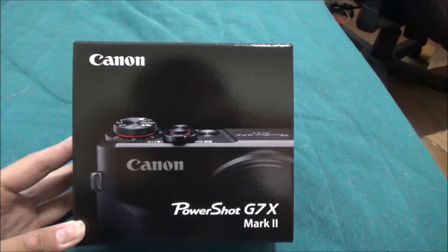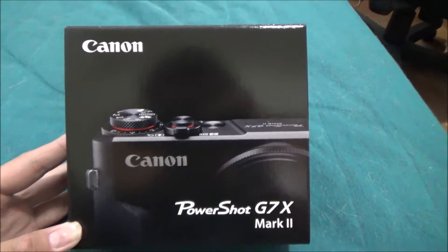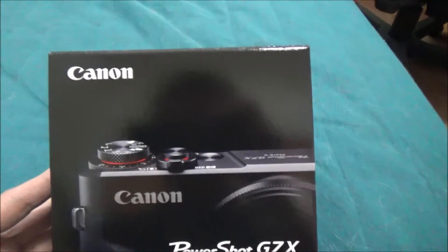Guys, welcome back to a brand new video. Here's the unboxing of the Canon G7 X Mark 2. This is a big expensive package that I have right here. Let's get an unboxing going — make sure to thumbs up the video and subscribe. Let's get this underway. Here it is, guys — the Canon G7 X Mark 2.